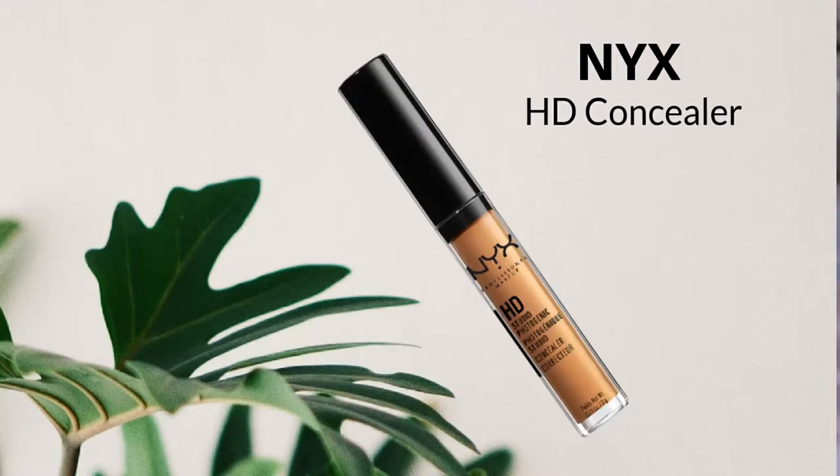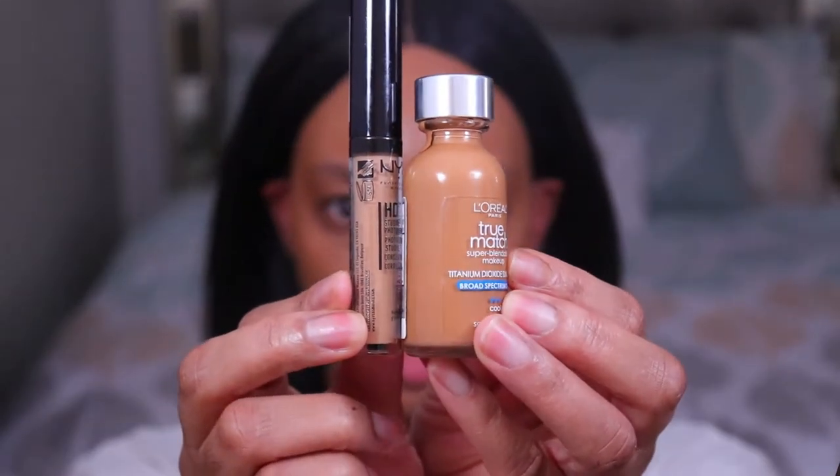I'm going to be using the NYX HD Concealer today in the shade Tan. The concealer is just a little bit lighter than the foundation. This comes in 25 shades with a nice range from light to dark, and a nice range in terms of undertone. When you figure out your undertone, you want to stick with that same undertone for your concealer as well. This concealer is very emollient, so when you apply it, it's going to help make your skin feel softer in the areas you applied it — which is really good for those of us who are getting a little older.